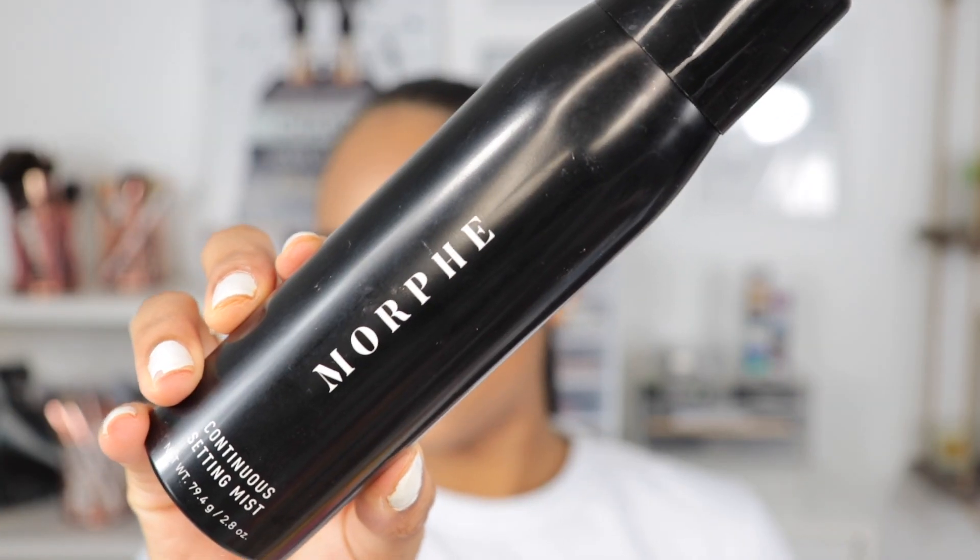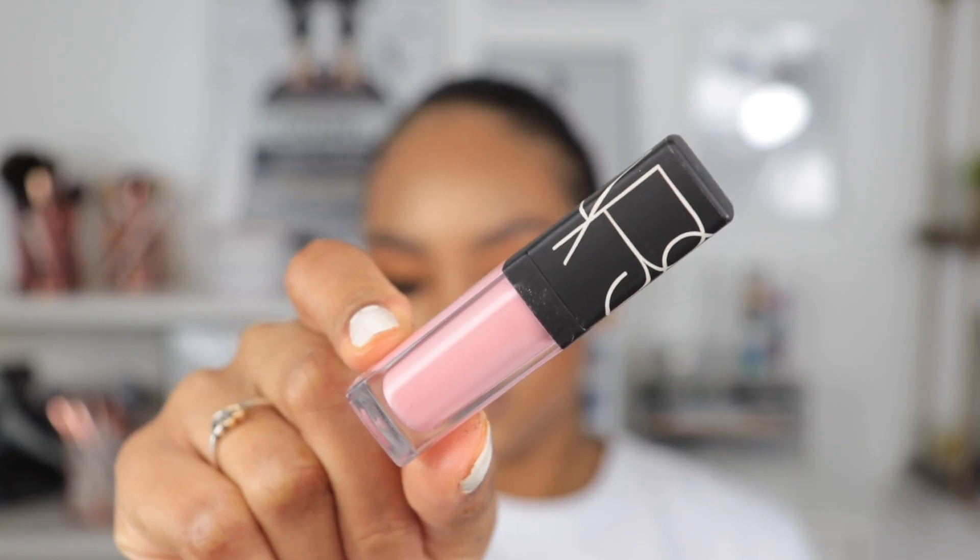We're going to set our face with the Morphe Continuous Setting Mist — this spray gives our face some dewiness, which is why I love using it. For lips, I'm going in with a dark brown lip liner, then my NARS lip gloss in shade Turkish Delight. Something that always goes well in springtime is a shimmery or metallic lip gloss over a nude lip — it tops everything off. I'm using the ColourPop I Love Serahi Ultra Glossy Lip in shade Atole, dusting this on top. Do you guys see that? That's so pretty.